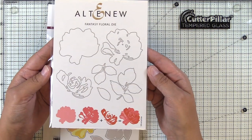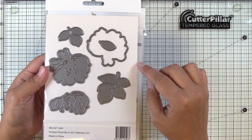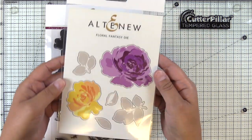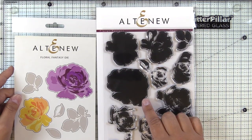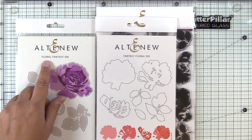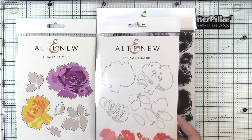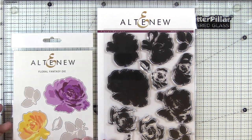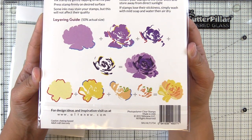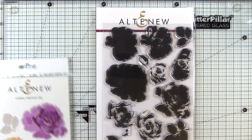Next we have the Fantasy Floral Die — this is actually my favorite 3D die that Altenew sells. I've used it many times in the past and it's so easy to layer up; there are only three layers to each bloom. Here we also have the Floral Fantasy Die, which goes with the stamp set, while the Fantasy Floral Die is the 3D set. Two large blooms are included, and there's also a layering guide on the back of the packaging — be sure to refer to that.